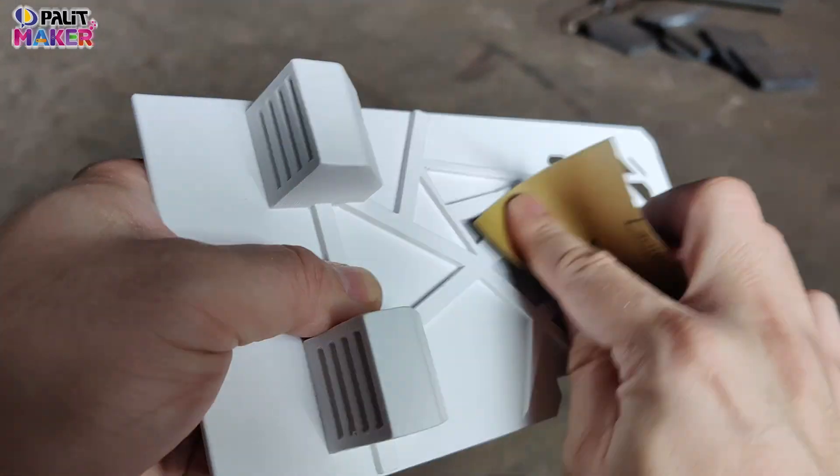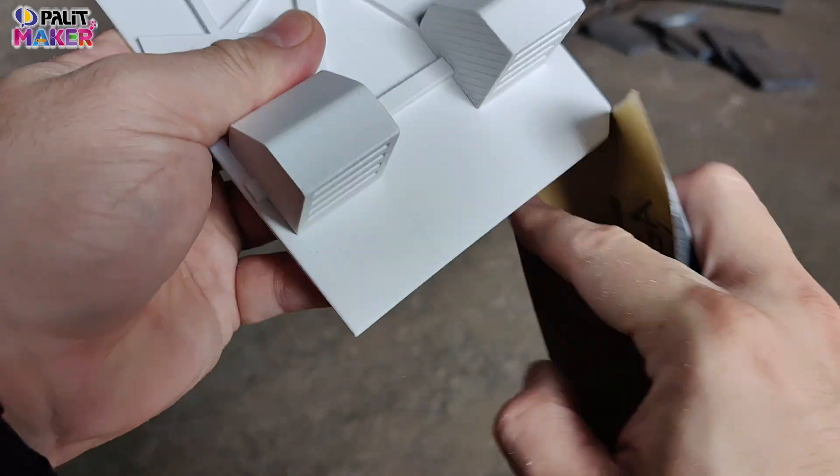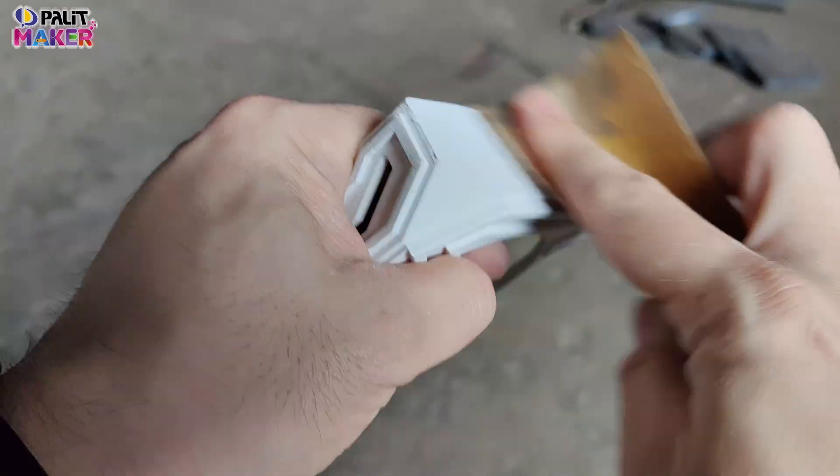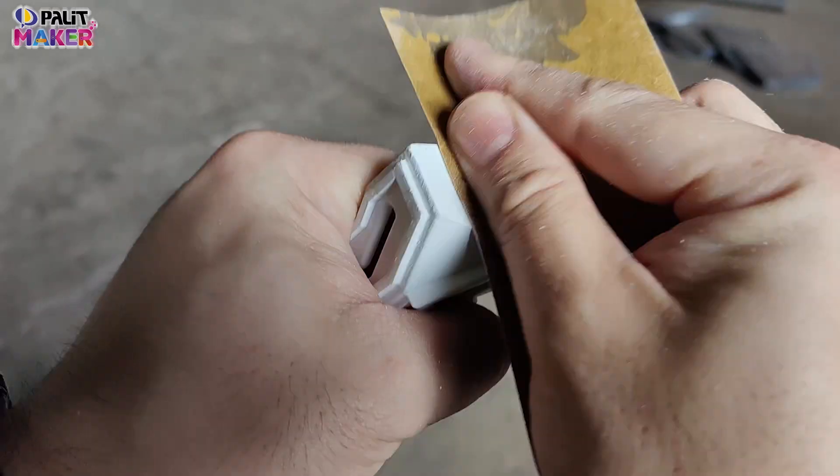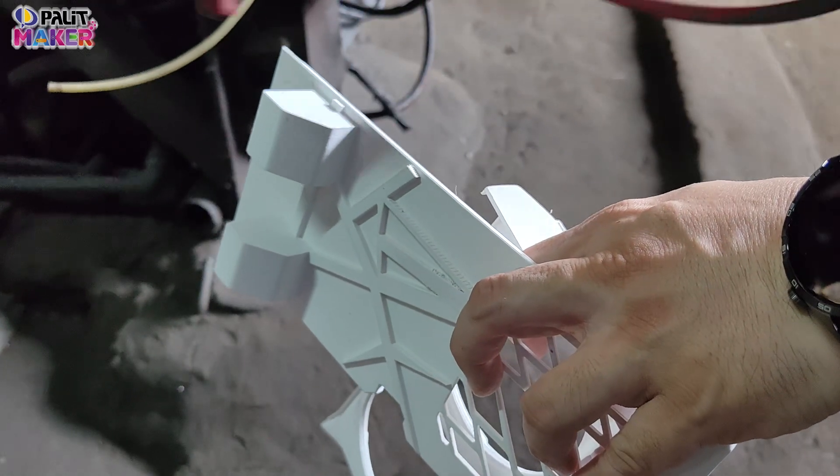Sanding this one took me quite some time as well. I had to finish all of the edges and all of the imperfect sides — I needed to sand it to perfection as much as I can. I also used some grinders just to finish some surfaces, making it a lot smoother.